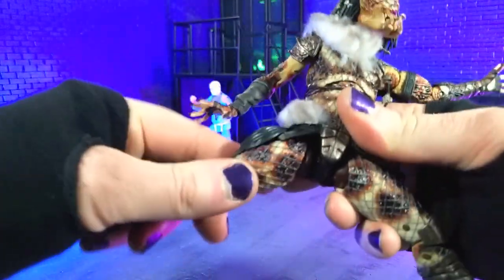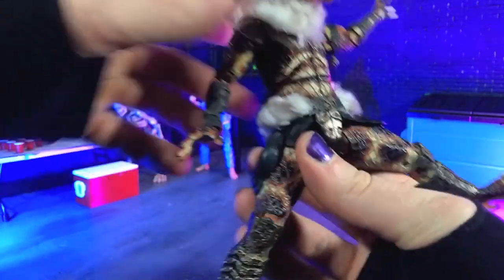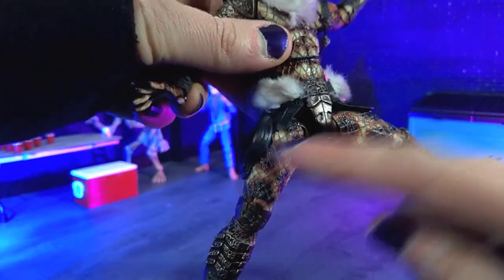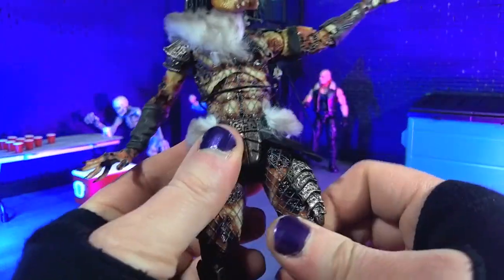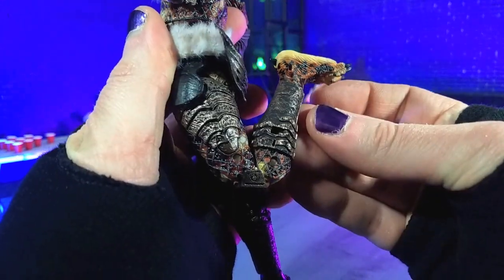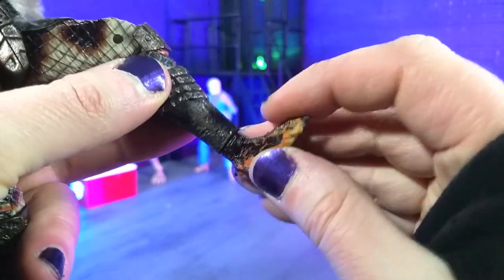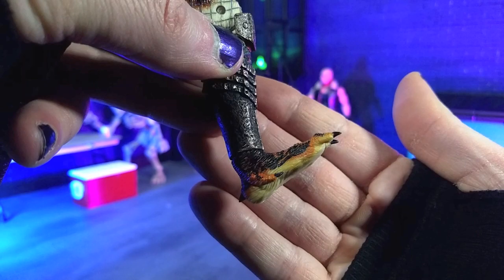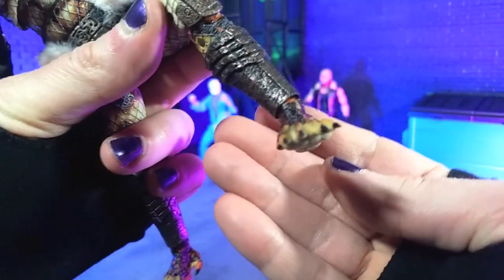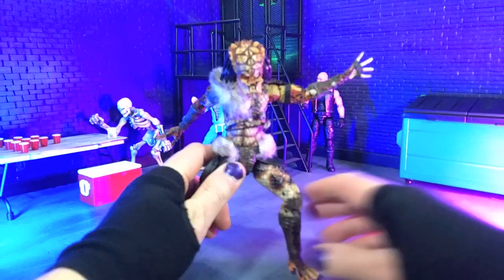As for the legs, we can almost do full splits, though we're a little hindered by the smart disc holder on the right leg. In that assembly we do get some thigh swivel and double-jointed knees. For the feet, we get both rotation and a little bit of point — much better forward — and a decent amount of rocker as well.